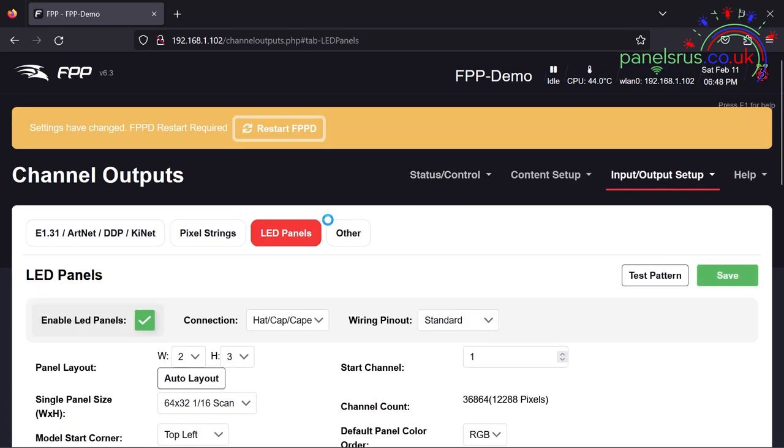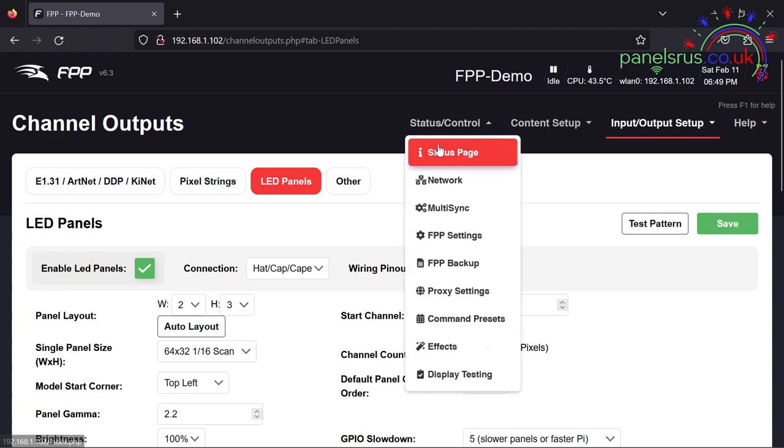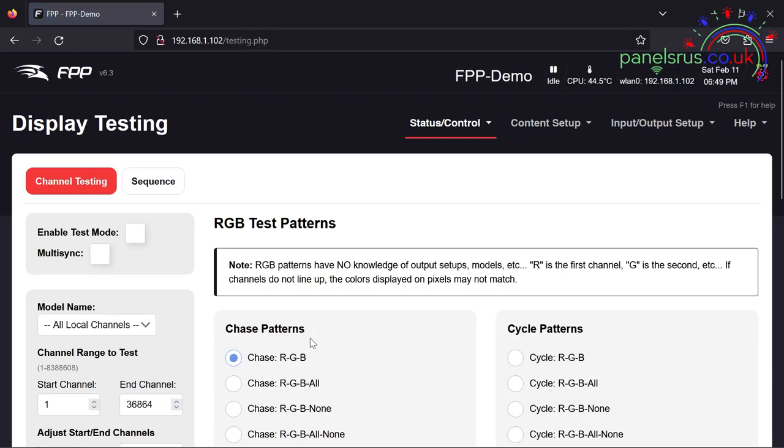So I'm going to go back and put it back to where it should be — RGB — and save, then restart FPPD. We've got the date and time showing at the top now because it's back online and connected to an NTP source. Status and display testing — we can either do a cycle, which cycles through red, green and blue, or we can do a chase where each pixel alternates through red, green and blue. Our panel is all set up.